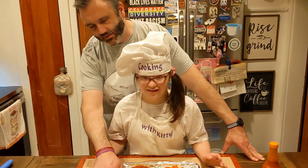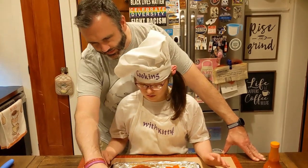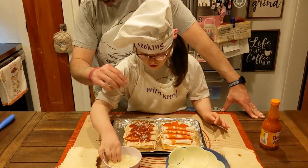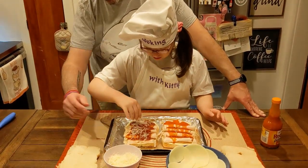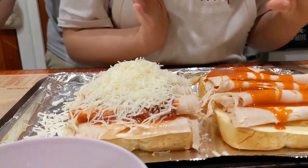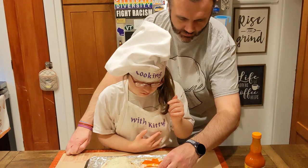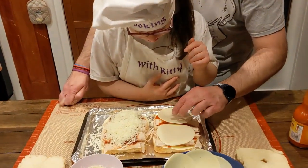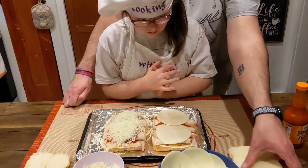We got some six cheese Italian shredded. We're going to put that on the parm. So let's grab some and sprinkle it on top. And over here we're just going to add two pieces of provolone, just to kind of seal in that buffalo, right? Yes. Okay, let's put the lids on.